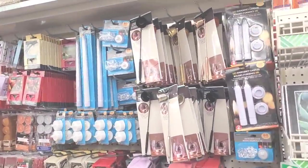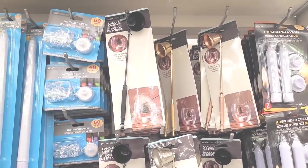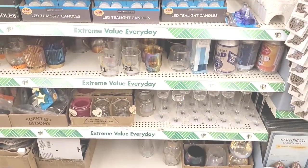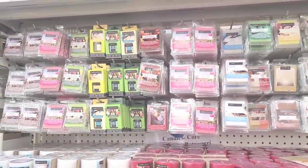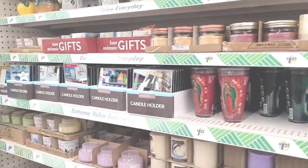Over here is your candles — they got all these nice little candle snuffers, candle holders, wax melts. Have some mirrors.